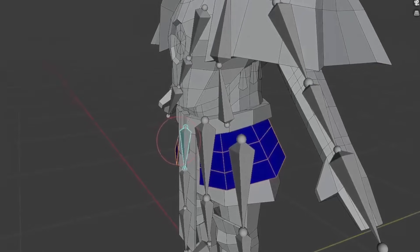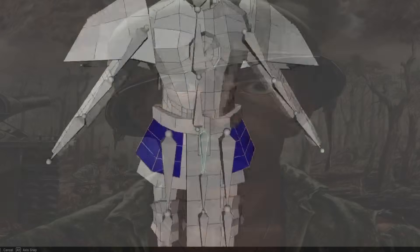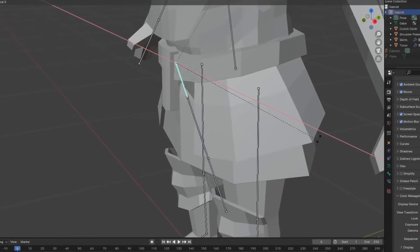There are things that I cannot comprehend how to fix, so I just decided to make a rule to never touch this specific bone to prevent the mistake that I cannot fix. Editing Rin here — I actually got help to fix this problem. Thank you so much, Brawler. But I still wouldn't recommend moving this bone.